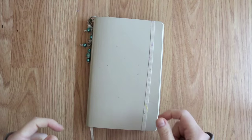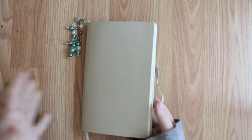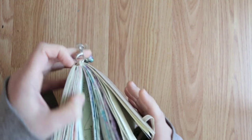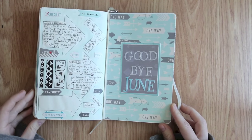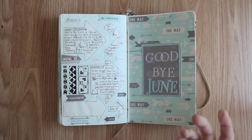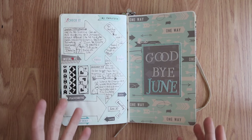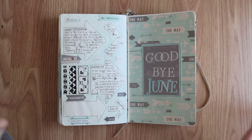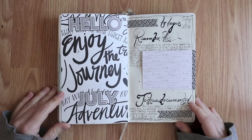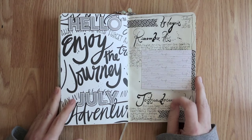I use the Moleskine classic dotted notebook. We left off at the end of last month — this would be the last page of June. I'm not going to go through all my daily pages; if you want to see up-close photos of anything in my journal, just join the Hobonichi group on Facebook. This is just a quick flip through to show how the pages went. The first day of July looks like this — the pages really changed throughout the month; I really didn't have much of a plan.